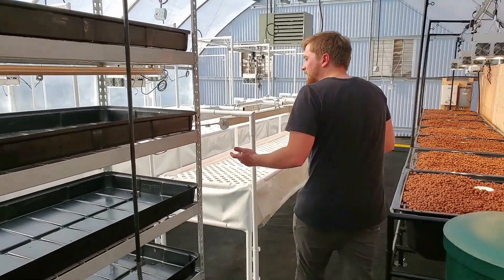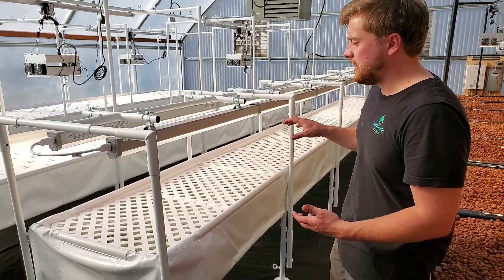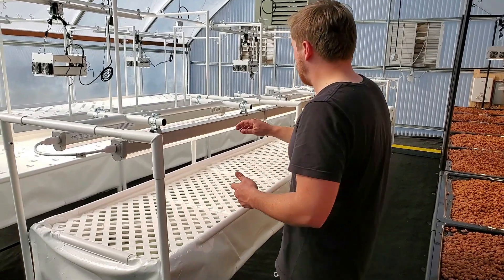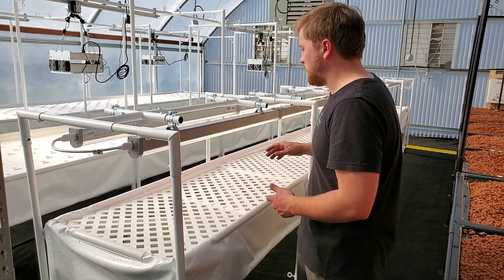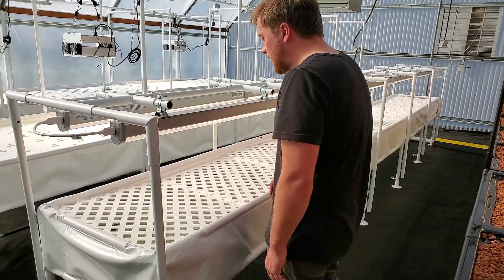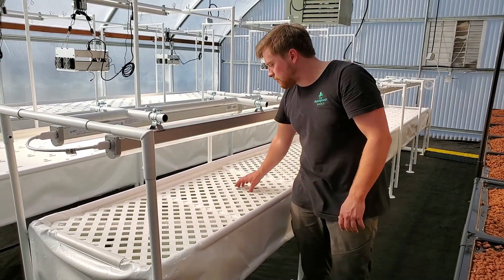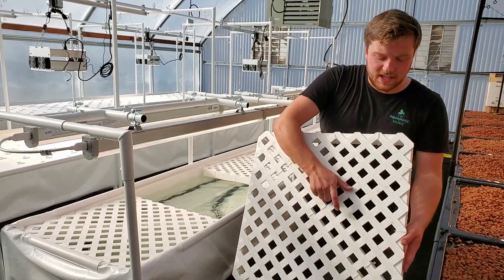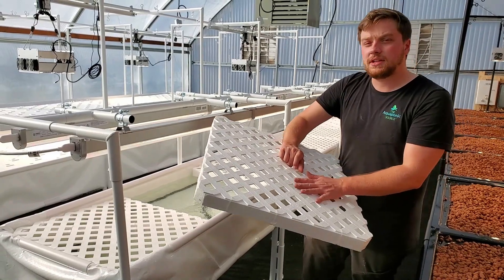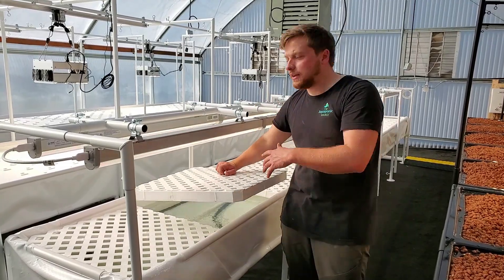Over here, the next step in the plant's journey is our Groasis elevated transplanting trough. This is a 2 foot by 20 foot elevated DWC. We also included a light rack and a lighting system using Thrive Infinity Lights going down the line. We take the seedlings out of our nursery and put them into our lattice boards here. These lattice boards can pack a lot of small plants into a very dense area, and it's more efficient to transplant the plants for a couple of weeks in here before moving them out to the main grow out.